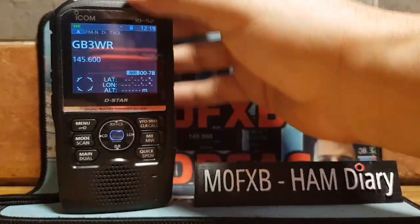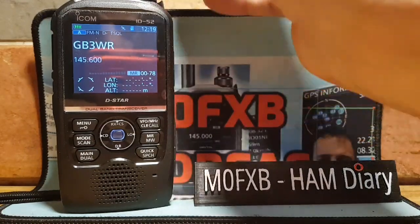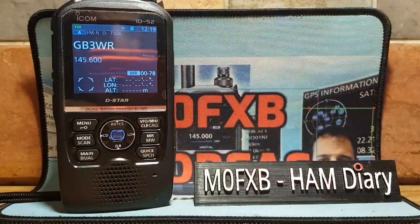Back in VFO mode, channel 78 is now called GB3WR. Hope this helps — please like and subscribe to my channel. 73, all the best — see you guys.